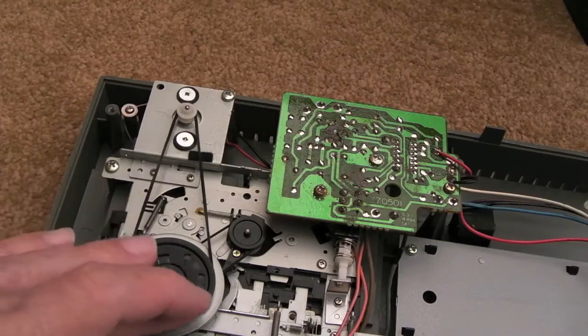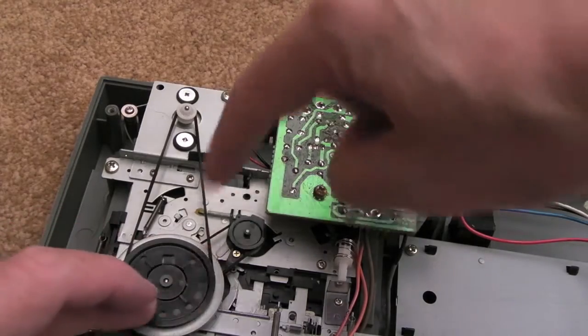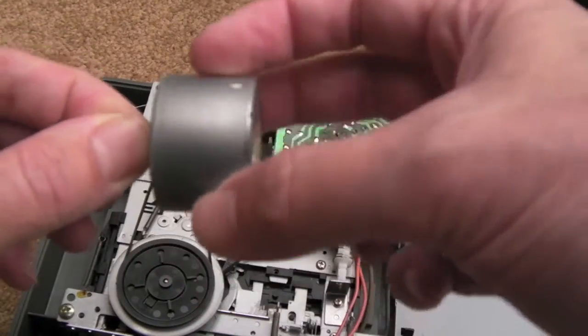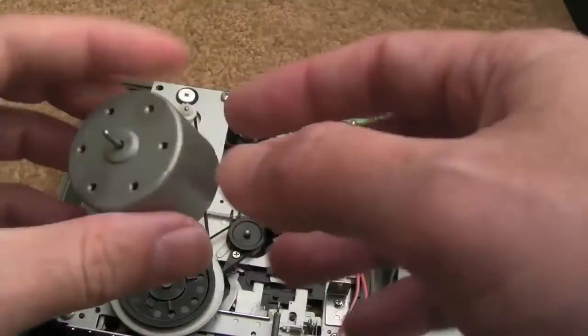There we go, all connected back together now. As you'll see, you can actually free rotate that by rotating this — and that wasn't happening before, there was no way it was loose at all. It's making a grinding feeling inside, like a bearing's gone or something.